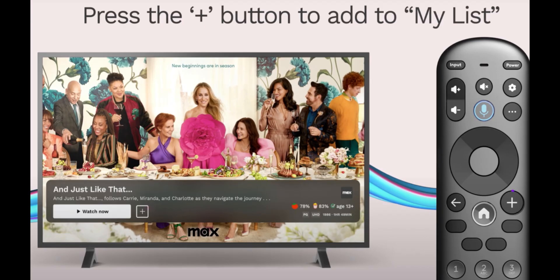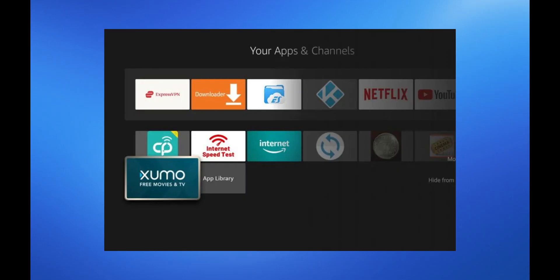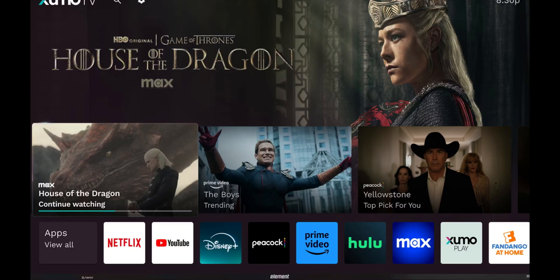Optionally, add your favorite channels to a favorites list for easier access. Explore the app settings to adjust video quality, closed captions, or other preferences.